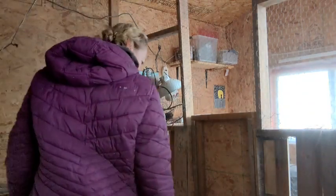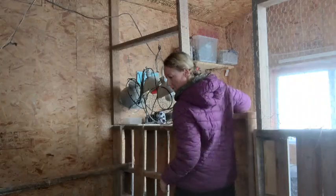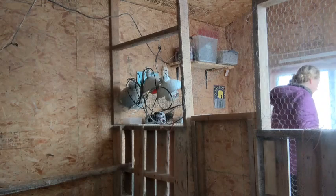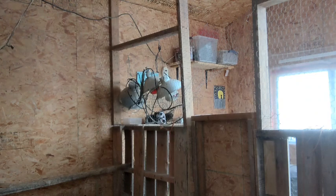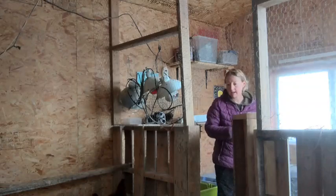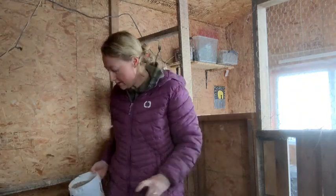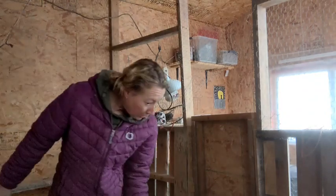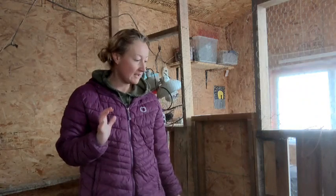I'm going to grab one more scoop of food just to be safe, because I did top them up at the end of the day yesterday. They'll be going out in the big run today — I accidentally dumped some food out there so they can go and clean that up. Oh, and four more eggs where that hen was sitting! I am so happy.